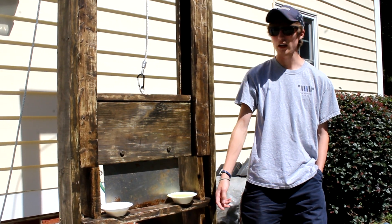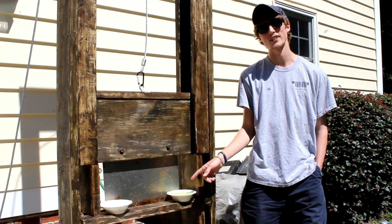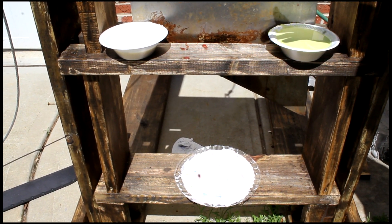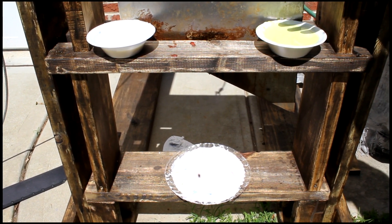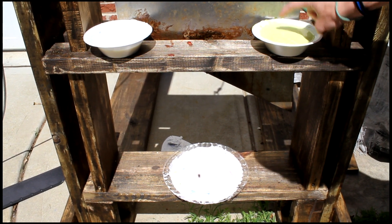What's going on guys, back with another video and today we're gonna be cutting some oobleck. So this is the oobleck. If you don't know what it is, it's cornstarch and water mixed together, and it's this liquid-looking thing, but then it's solid.